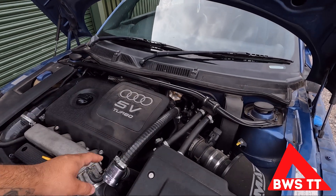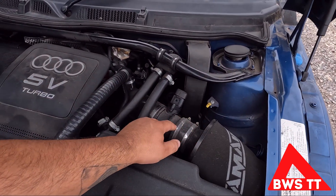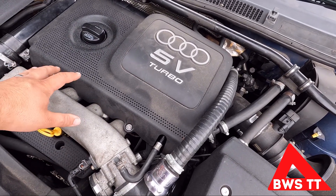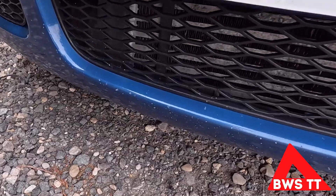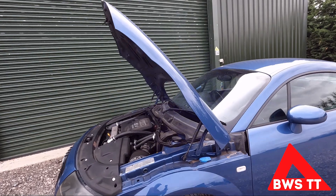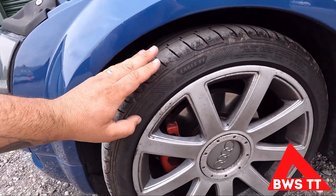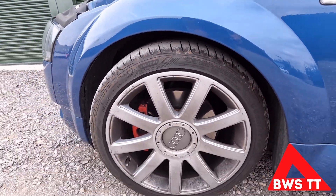The engine bay mods are pretty sorted: we've got a cold side relocation for the diverter valve, a foam air filter, a three-inch intake pipe, a catch can setup to get rid of all the PCV. I know for a fact the injector seals have been done because I did them. We've got full bigger pipework all the way around for the big front mount intercooler. It's also been gifted a set of Goodyear Eagle F1s with plenty of life in them — they should get me there, back, and around the ring no problem. It's on standard suspension and standard brakes.